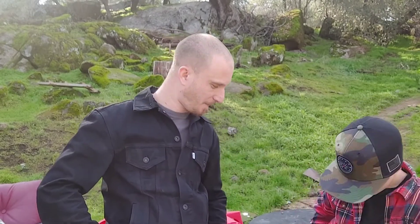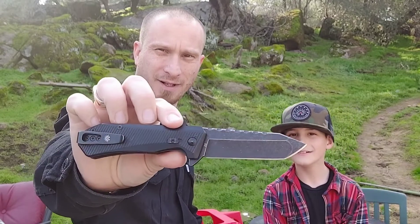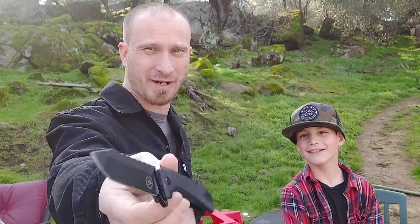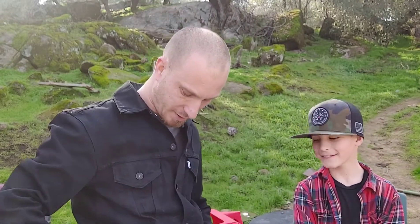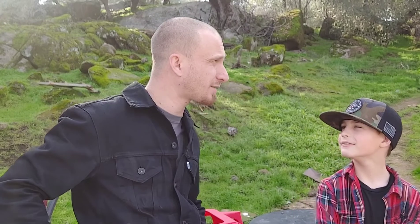Oh no, I lost it in my pocket! Terrible advertisement. And then I got the Off-Grid Viper today. This one is my favorite folder to carry — it just fits my hand perfectly. I love it.